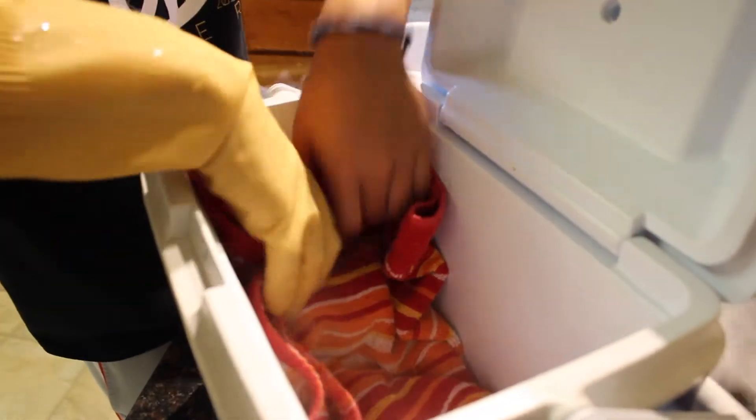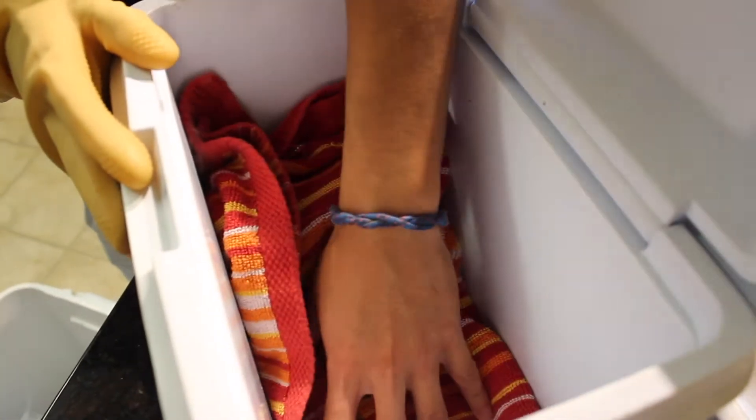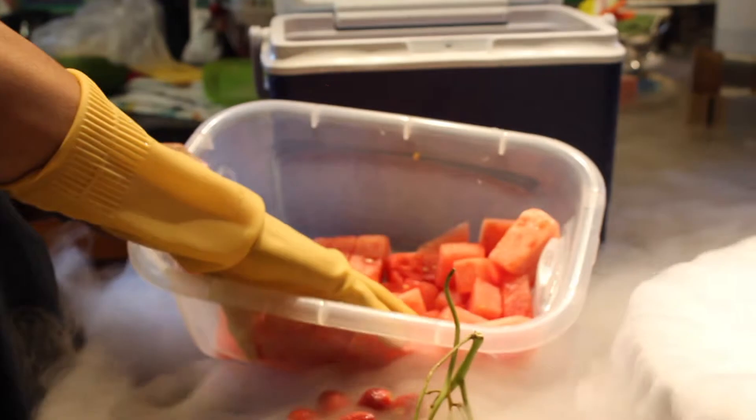Take this towel and put it on top to keep the fruit away from the ice so they don't freeze. You don't want the fruits touching directly with the ice. Alright, now the fun part — put all this fruit in. Look how cool this fog is, it's so spooky!